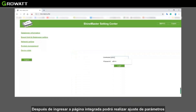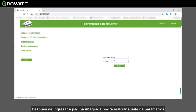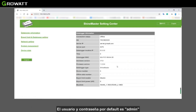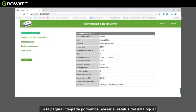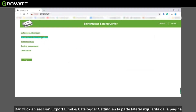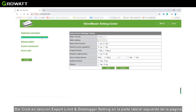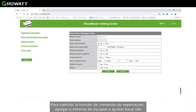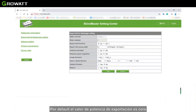After accessing the built-in page, we can modify and set parameters. The default username and password are both 'admin'. In the built-in page, we can view data logger status, set export limitation, and set power factor values. We can also add and remotely manage multiple devices at once. Click the export limits and data logger settings section on the left side of the page to perform export limitation functions, add or delete devices, and set the baud rate.